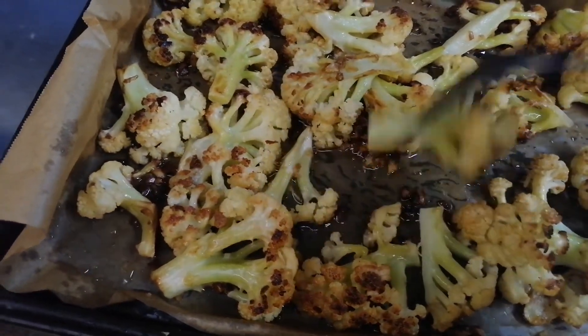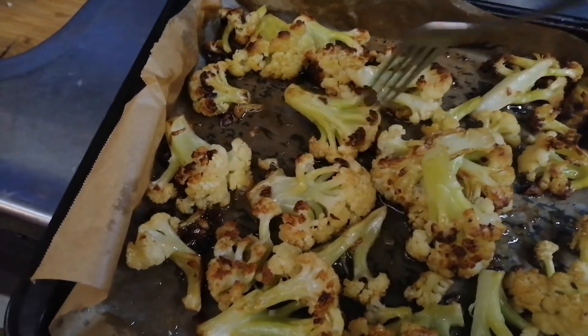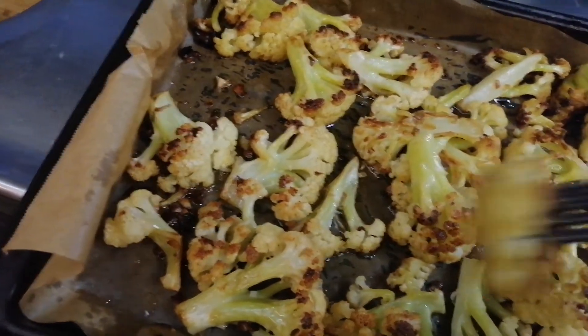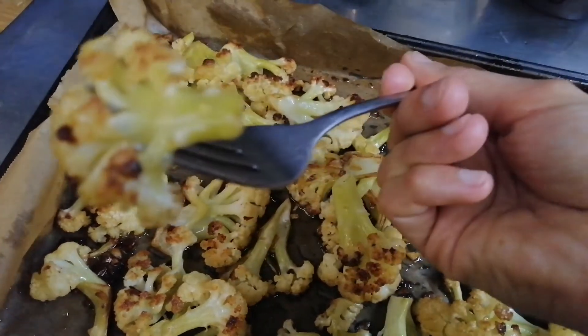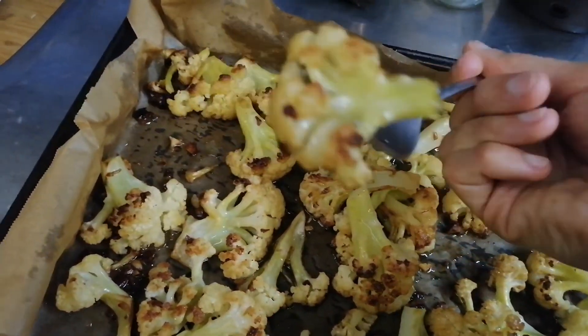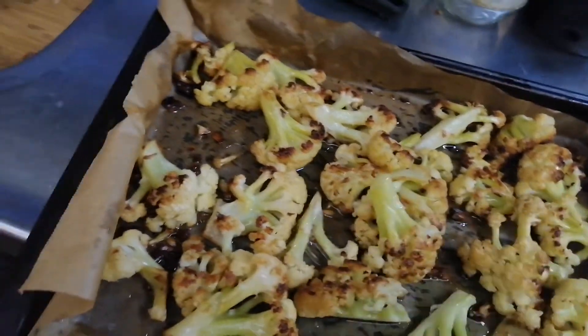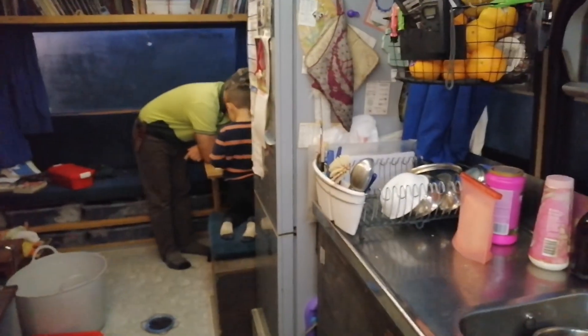Soft, caramelized, salty — it has a sweet sort of caramelized flavor simply because it's been dehydrated and concentrated. I hope you try it, it's really good. We're gonna eat now. Bye-bye.